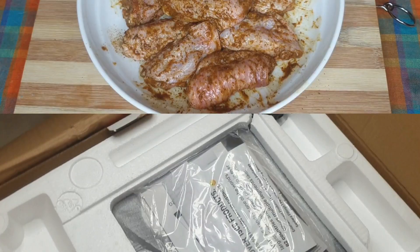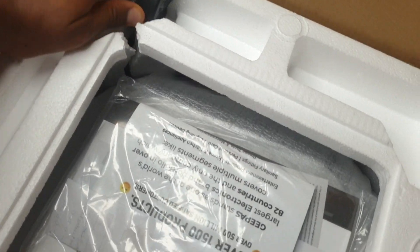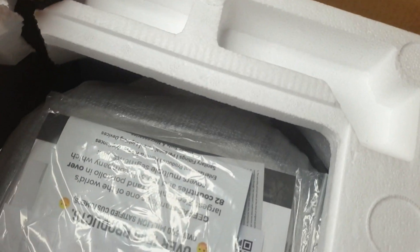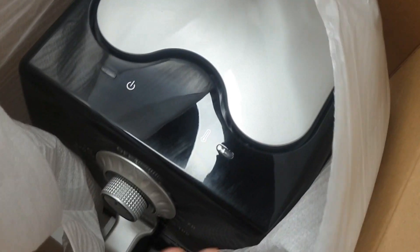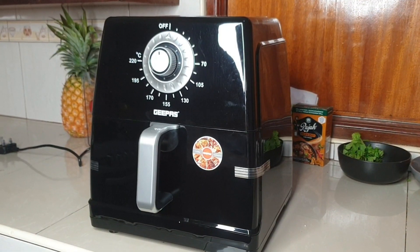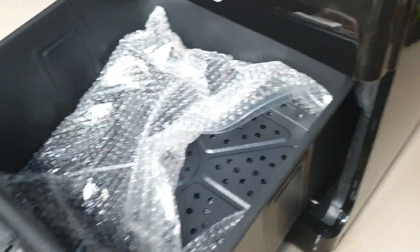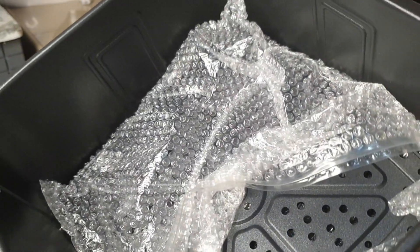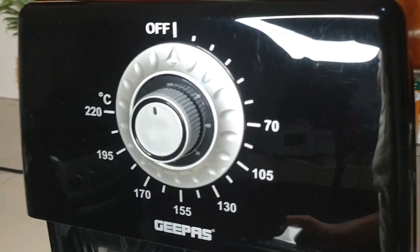Once all these are coated I'm going to let them sit a while — not putting them in the fridge, but you can. I'll go ahead and unbox my baby, my air fryer, for those who don't know how it looks. I got the Jeepers brand, the eight-liter one, and it was quite affordable. If you want to know the price, come to my DM on Instagram and I'll tell you.